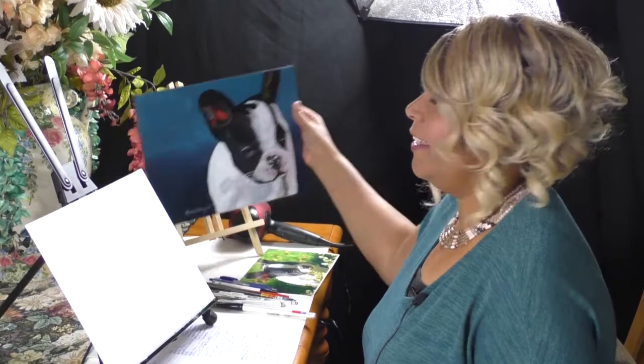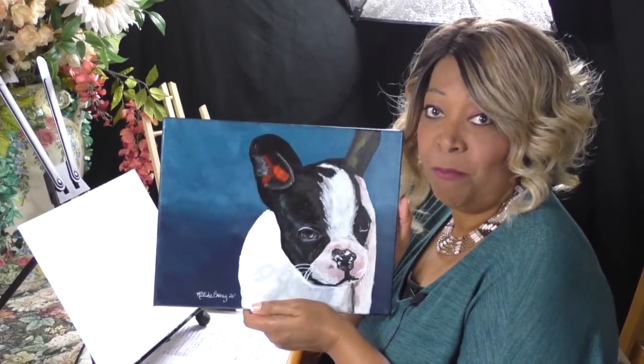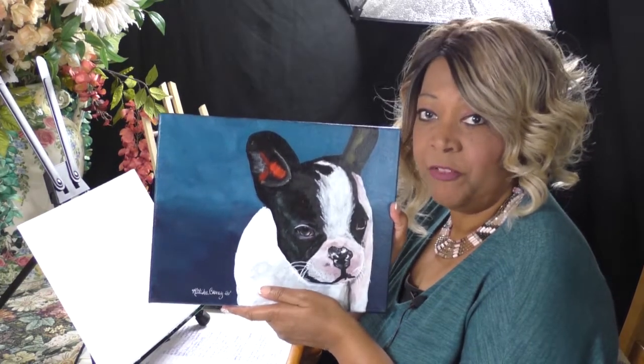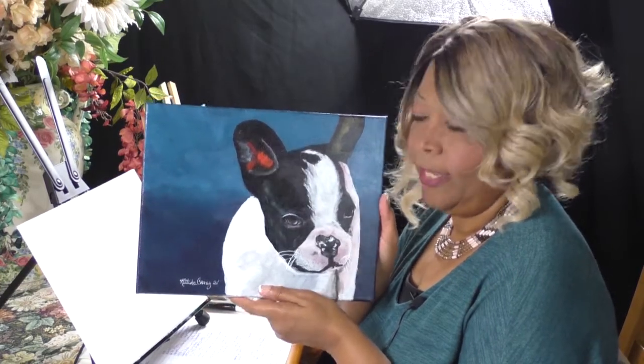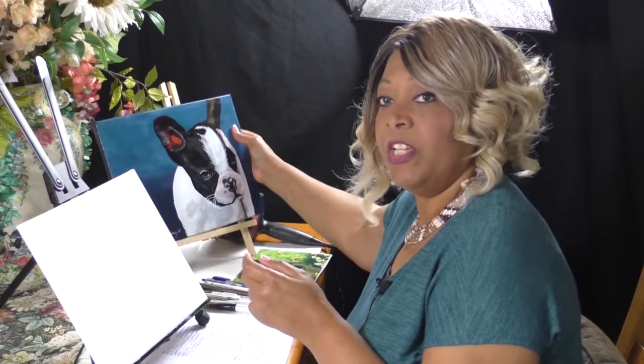Hi everybody, this is Katisha and thank you for tuning in to another episode of Kitty Crow Creations. Today we're going to continue our dog series by painting Cutie Pie. He is a French Bulldog — another name for French Bulldog is Frenchie. So we're going to be painting a Frenchie today. This is a continuation of our dog series that we started last week when we painted Buddy and Chloe.